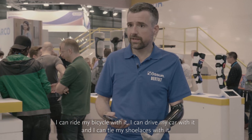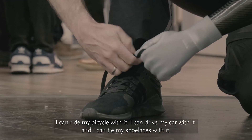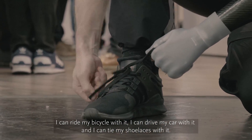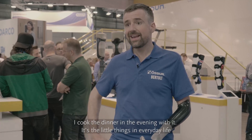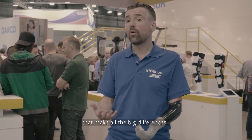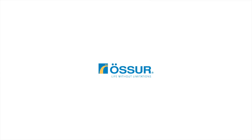I can ride my bicycle with it. I can drive my car with it. I can tie my shoelaces with it. I cook dinner in the evening with it. It's the little things in everyday life that make all the big differences. Thank you.